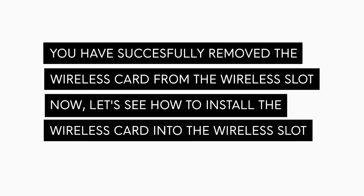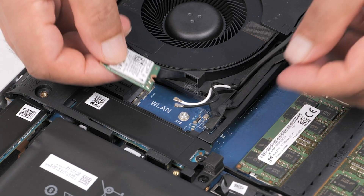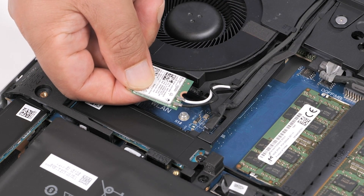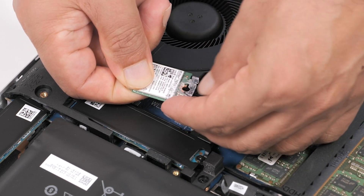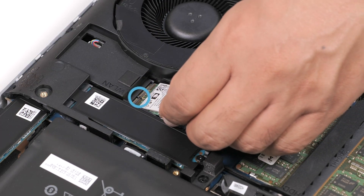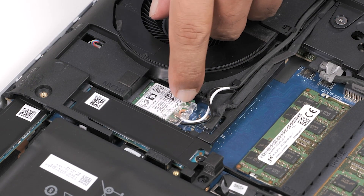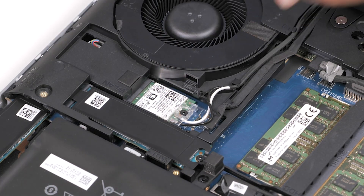Now, let's see how to install the wireless card. To avoid damage to the wireless card, ensure that you do not place any cables under it. Connect the antenna cables to the wireless card. Slide and replace the wireless card bracket on the wireless card. Align the notch on the wireless card with the tab on the wireless card slot and insert the wireless card at an angle into the slot. Replace the screw that secures the wireless card bracket to the system board.